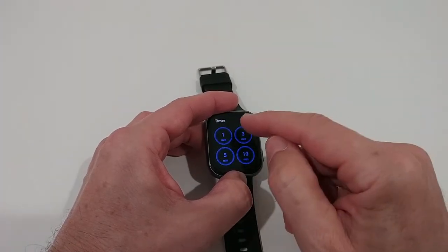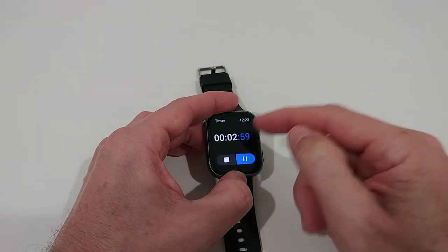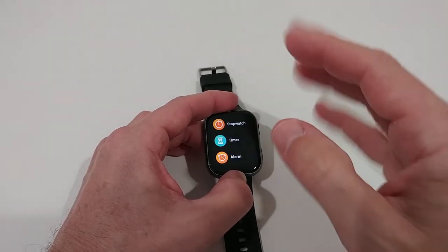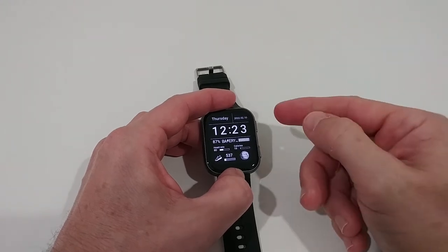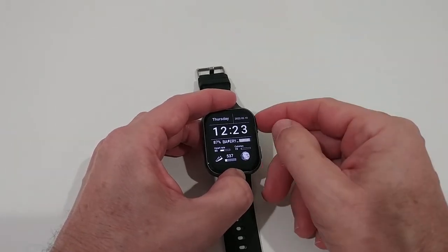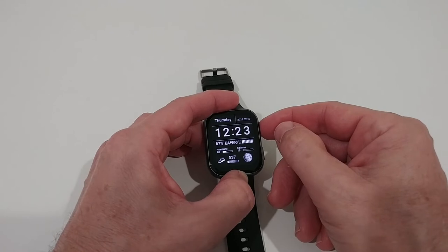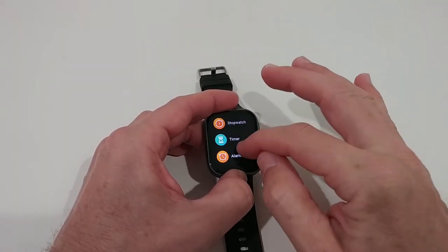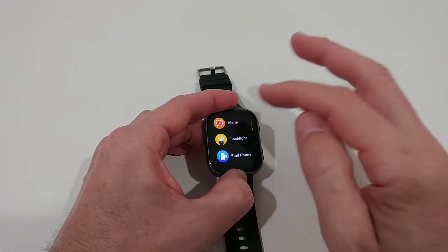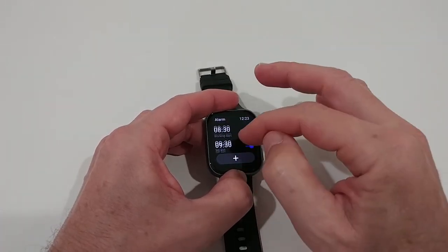A really nice thing is when you start the timer, you can go back to the main menu, do other stuff, and the timer will run in the background and then alert you. You can go back to the timer and see it was still running in the background. That's really awesome and something which is really rare.